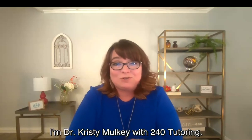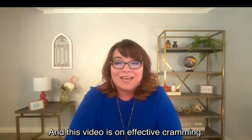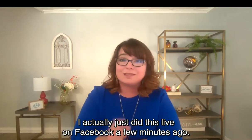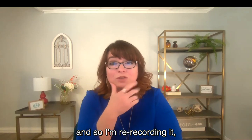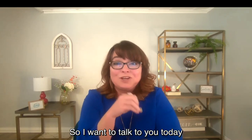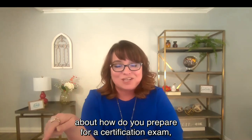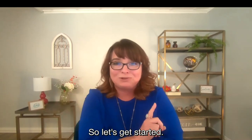Hello, everyone. I'm Dr. Christy Mulkey with 240 Tutoring. I'm the workshop coordinator, and this video is on effective cramming. I actually just did this live on Facebook a few minutes ago. We had a technical glitch, so I'm re-recording it so that we can post it on all our other social media outlets. I want to talk to you today about how do you prepare for a certification exam or a standardized exam when you have a limited amount of time. Let's get started.